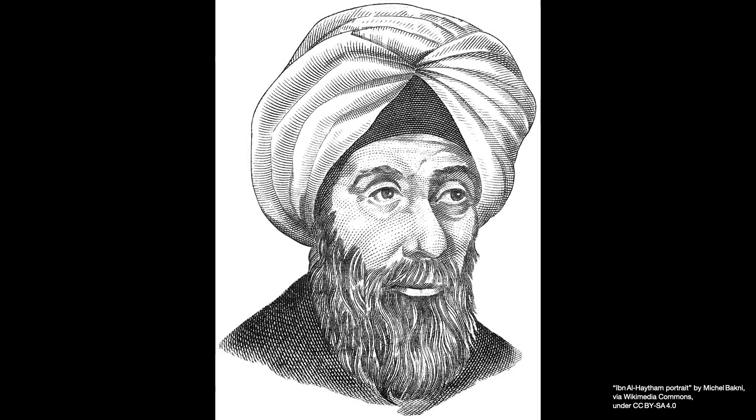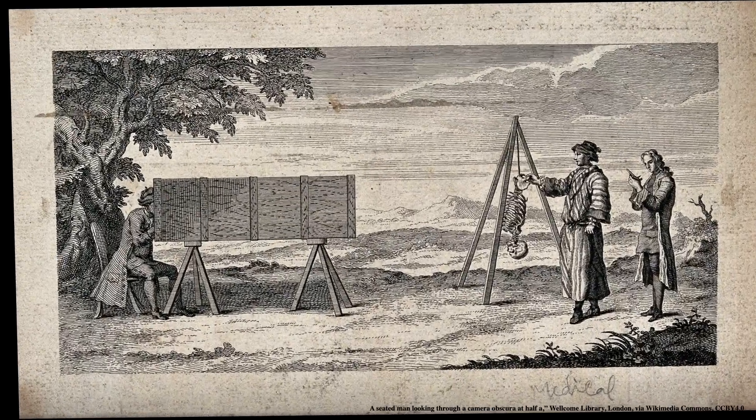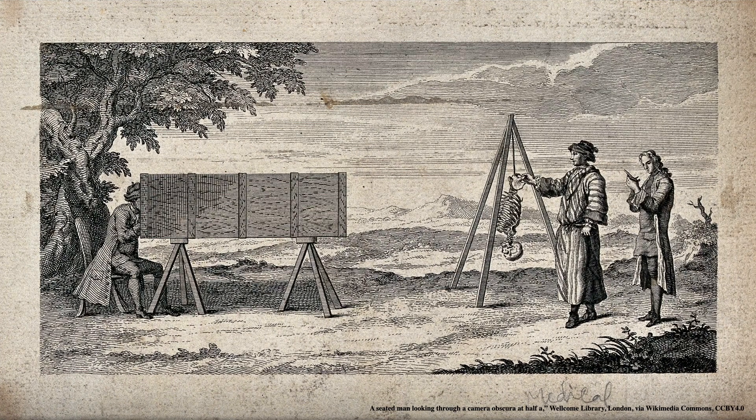Finally, I set up my iPhone in the box and recorded a time lapse of the projection over time. Watching the clouds drift and shadows move across the inverted image was like seeing a living, upside-down version of the outside world. The camera obscura has been around for over a thousand years. In the 11th century, an Iraqi scientist named Al-Hazen described how light passes through a small opening and forms an inverted image, laying the foundation for modern optics.